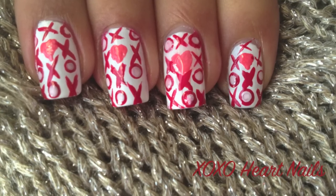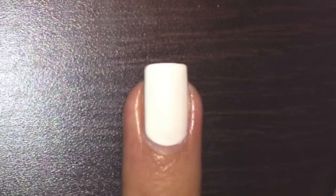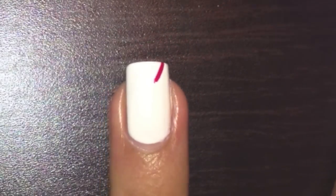To see how this XOXO Valentine's Day nail design was done, stay tuned. Paint your nails in white and then with a red stripe draw an X.